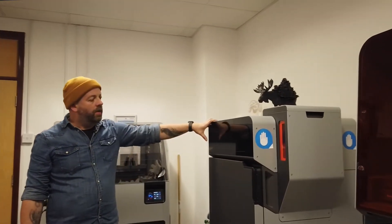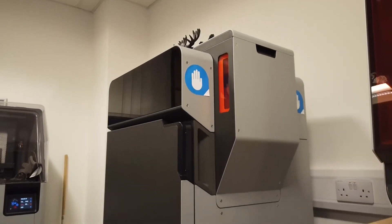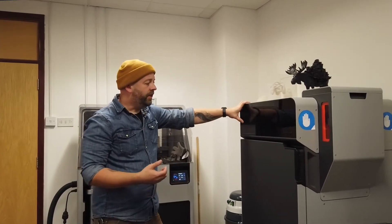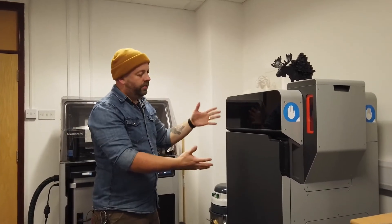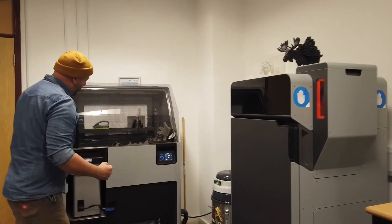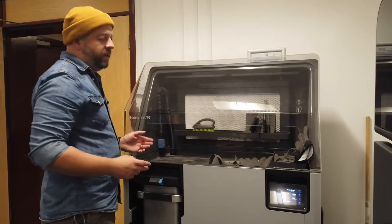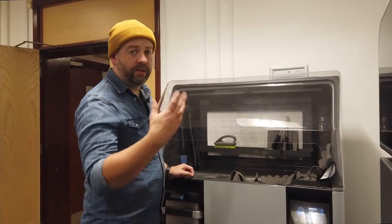Finally we have our SLS machine. This is a powdered nylon process — nylon powder is deposited in the hopper, transferred onto the bed where it is fused together with a laser. The laser fixes all the material together as it keeps building. We have a build chamber full of powder with the models inside. We take this build chamber out, bring it over to our cleaning station where the cake of powder is removed, then transferred across for cleaning and depowdering. The remaining powder is put back into the hopper and recycled back into the machine.